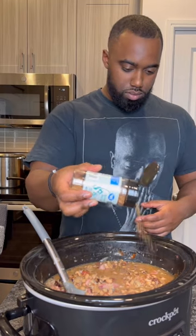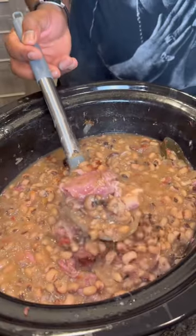Then I added in some smoked sea salt at the end, stir everything around, and plate on up with some rice, cabbage, and cornbread, and whoever you bringing the new year in with.